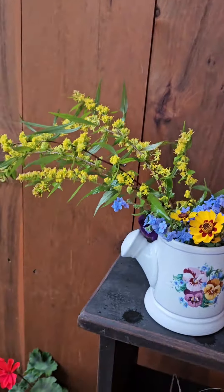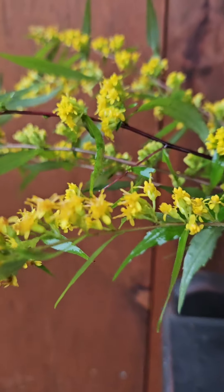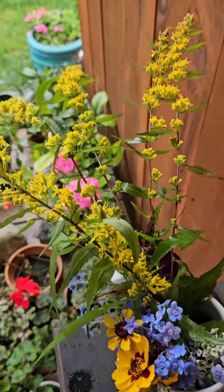I've been looking for this for a few years, but I don't remember the name.